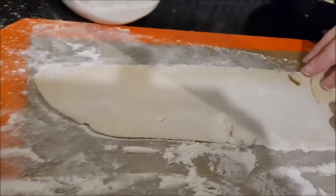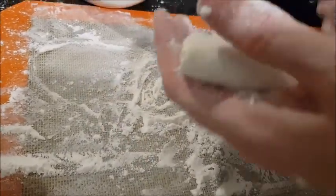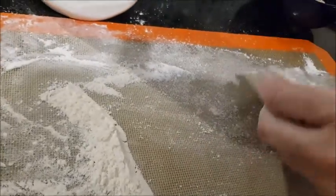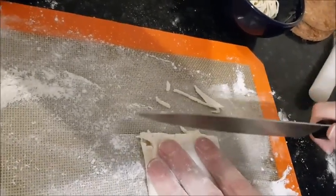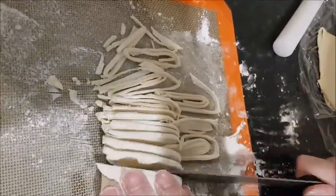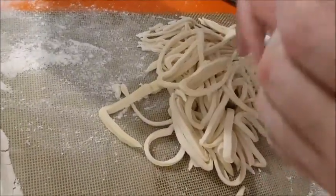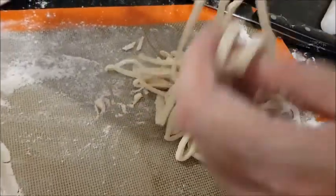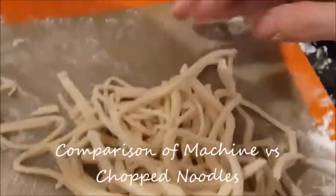What we're doing now is just squishing the noodles together like that, and that's what gives them the little curls. We're just folding this one and then we're going to chop them — a different technique. You probably see this technique more in Japanese YouTube cooking videos. The ones made with the machine and these are the hand-cut ones.